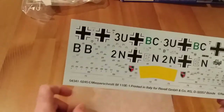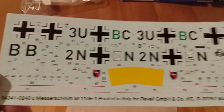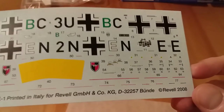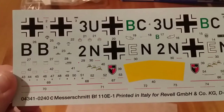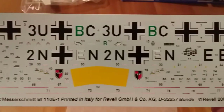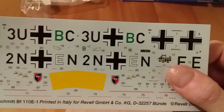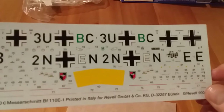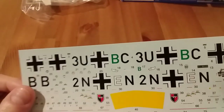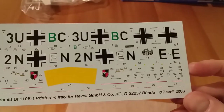Next we'll look at the decals. The quality seems quite good — a lot of stenciling, the unit insignia is quite clear, and there's an instrument panel decal. The decals themselves are not too thick and there's not too much carrier film, so they look pretty good.